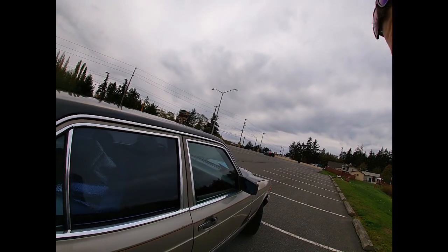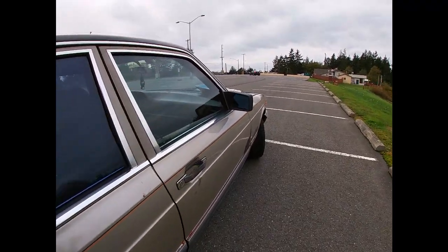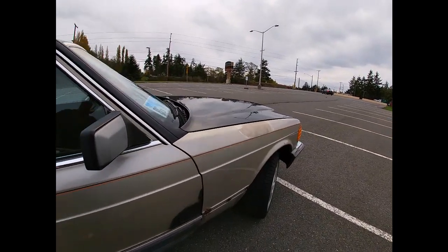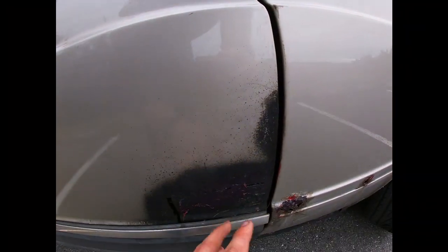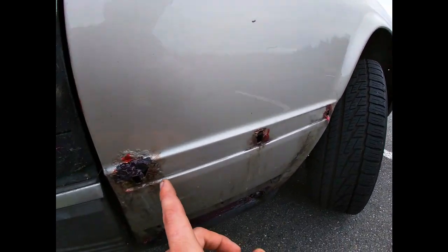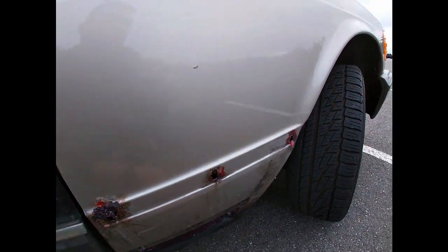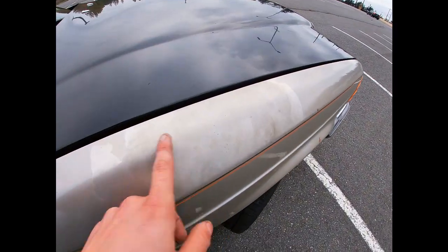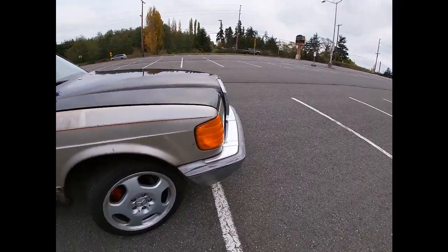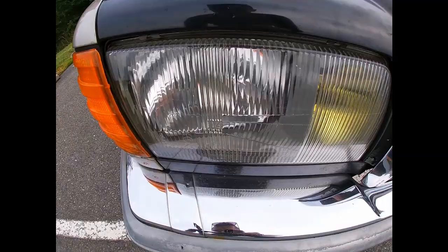The roof doesn't look so bad. This door had a hole in it — my friend Warren welded it, so I'm going to have to finish it up. The fender I put on has typical spots where the trim goes, and the clear coat is peeling right here. The headlights actually look pretty good after I restored them.